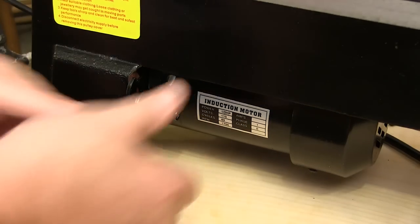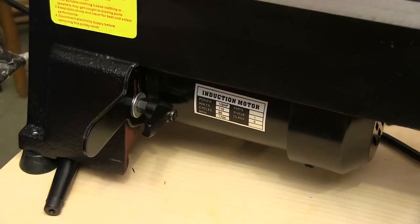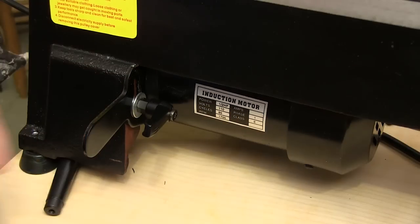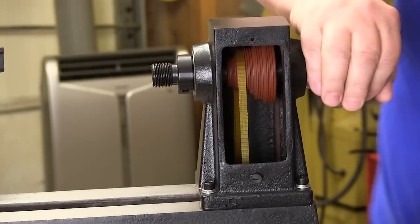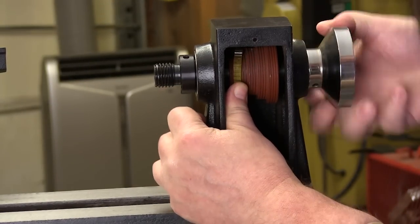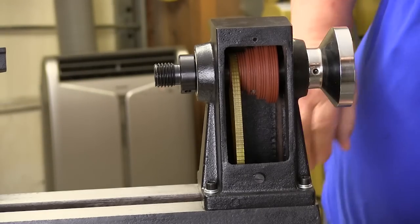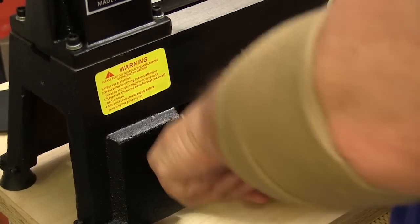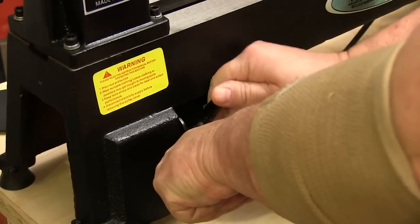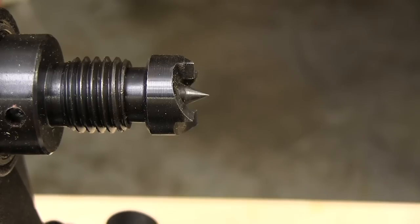We have to relieve the belt tension — we do that by releasing the locking lever, lifting up on the motor, and locking it in place. It's all tool-free and all right up front. I've already moved about one step on the lower pulley; now I'll push it over to the next step on the upper pulley so they're matching in positions, and that's all there is to it. Then I go back around the front, apply tension to the belt, put the covers back on, and we're ready to start turning.